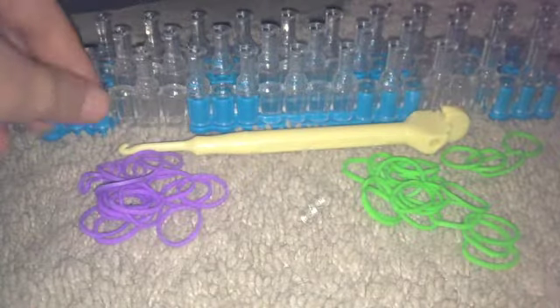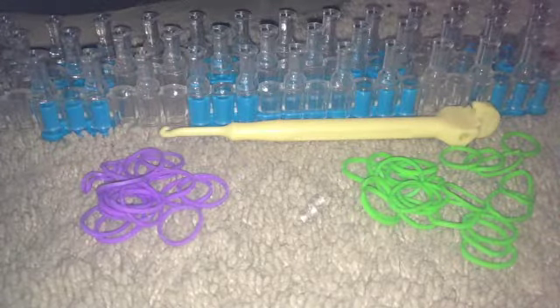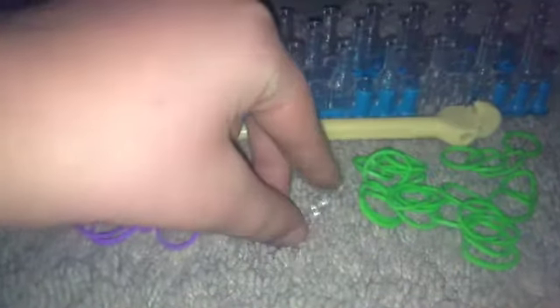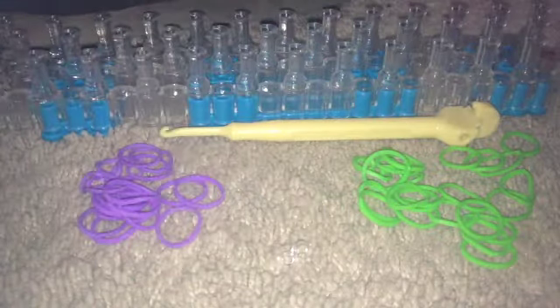So you're gonna need your rainbow loom, you're gonna need your hook or a crochet hook. Then two colors of rubber bands — I'm going to be using purple and lime green. Then you're gonna need your clip, and that's all you need. So let's get this rubber band bracelet tutorial started.